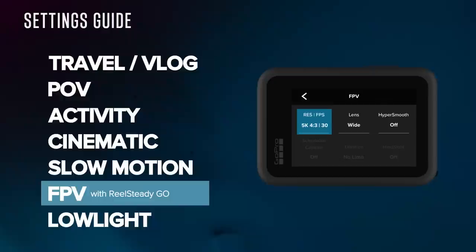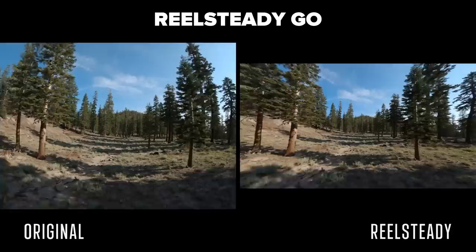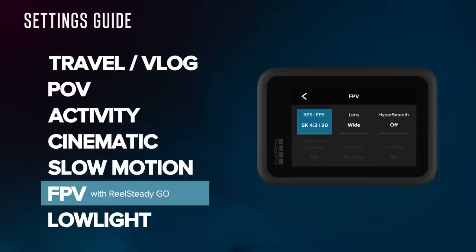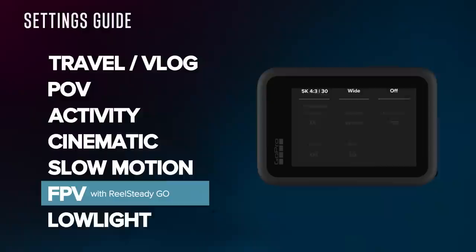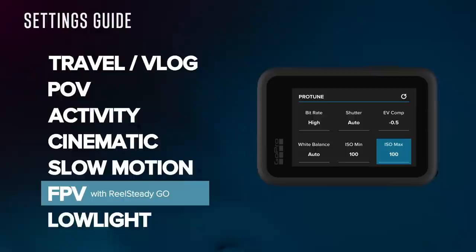If you're shooting on an FPV drone, you can use the activity or cinematic presets, but for the best image quality with the best stabilization I recommend using RealSteady, a standalone application that stabilizes footage based on the gyro data in the camera. When processing through RealSteady, it takes a 4x3 frame and crops it to 16x9, so shoot in a 4x3 mode — either 5K 4x3 30 for incredibly high image quality, or 4K 4x3 60 for 2x slow-mo. Use the wide lens, and turn off HyperSmooth entirely and let RealSteady do all the stabilizing. Also change ISO Max to 100 for nice smooth motion blur. Never mix ND filters with an ISO Max higher than 100, otherwise you're forcing unnecessary noise into your image.